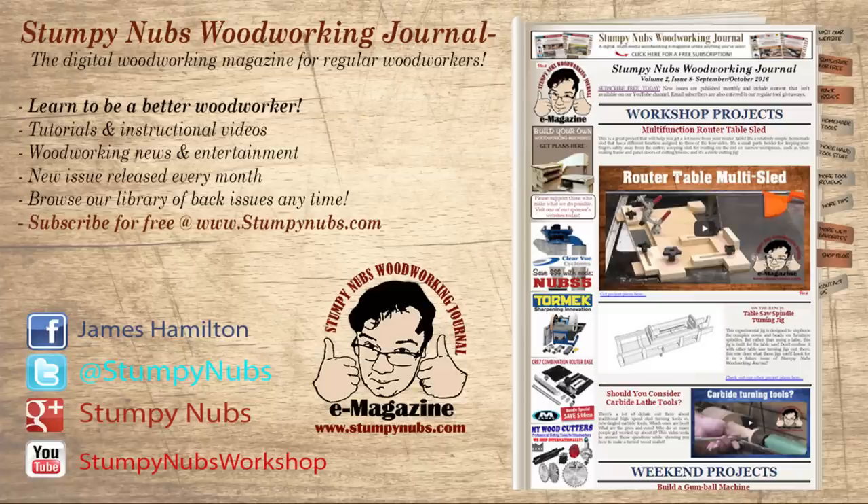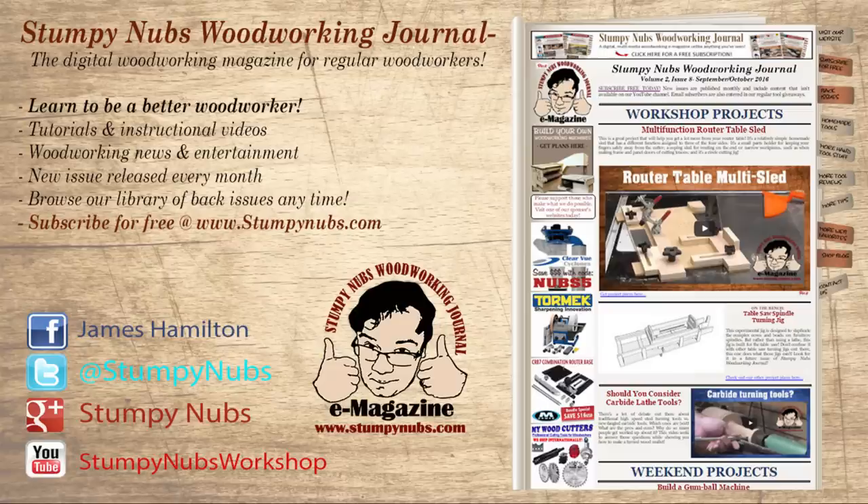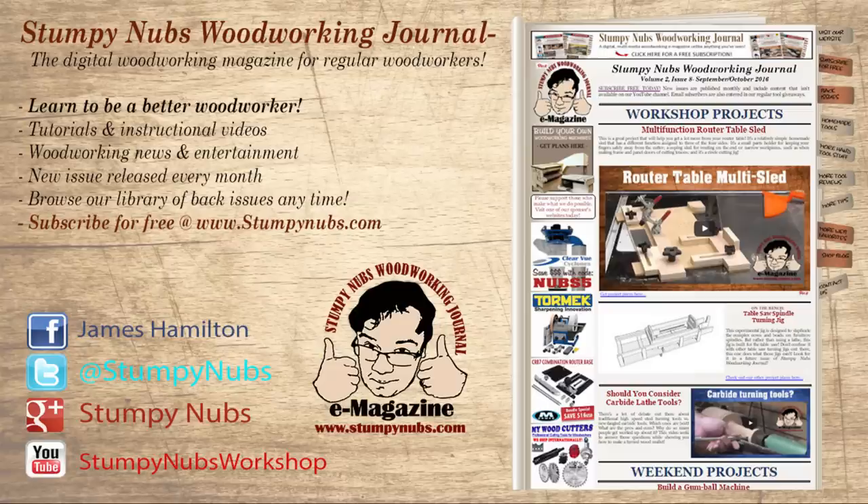Well, that wraps it up for this edition of Cool Tools. Please use the links in the notes below because that helps us out. Head over to StumpyNubs.com for the latest issue of Stumpy Nubs Woodworking Journal — it's always filled with great tips, tricks, and tutorials designed to make you a better woodworker. You can read and subscribe for free at StumpyNubs.com. Then sit back and have yourself a cold one, because you've earned it, my friend.